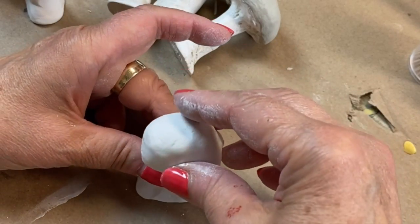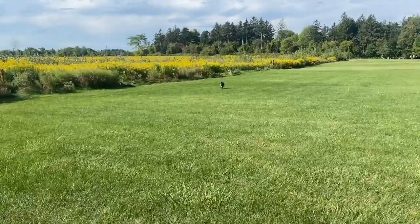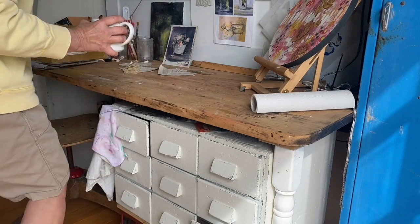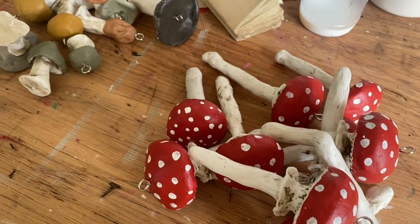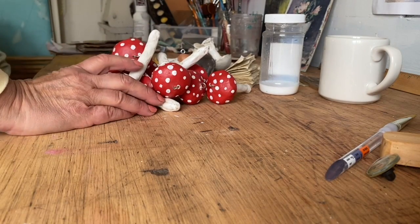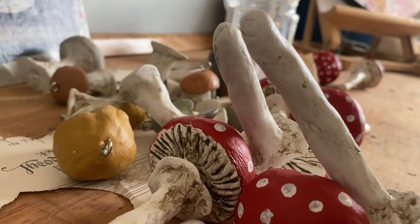When these little mushrooms were dry I painted the caps in assorted neutral colors and glazed them just like I did the red-capped mushrooms. I applied a clear matte sealer over the entire mushroom to protect them. This is where you could also get super fancy and add a little bit of glitter to the top of them as well.